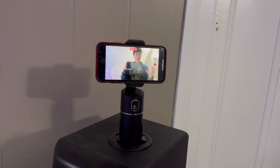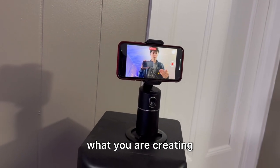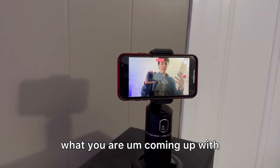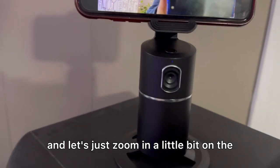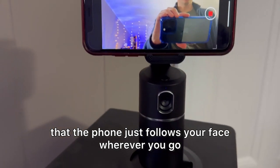This is just an amazing device. It really frees up your hands so that you can use them to show what you are creating, or show what you're building, or even show what you are coming up with. Let's zoom in a little bit on the device itself so you can see that the phone just follows your face wherever you go.